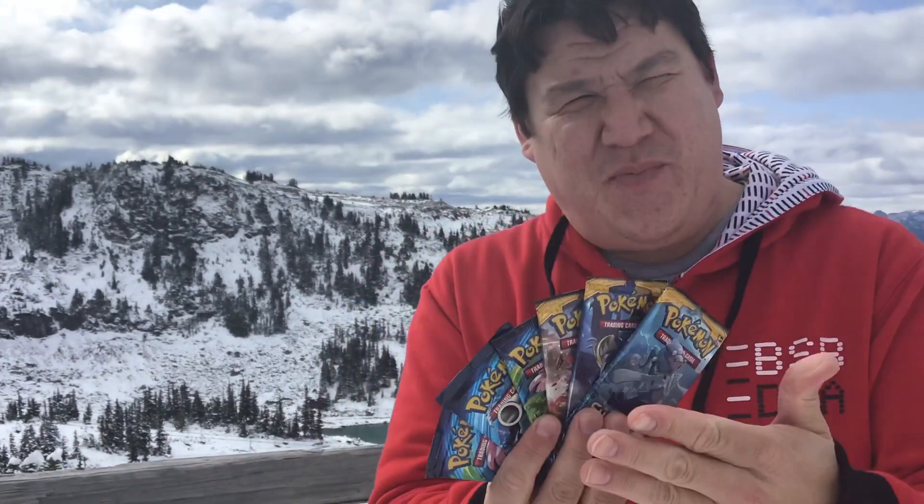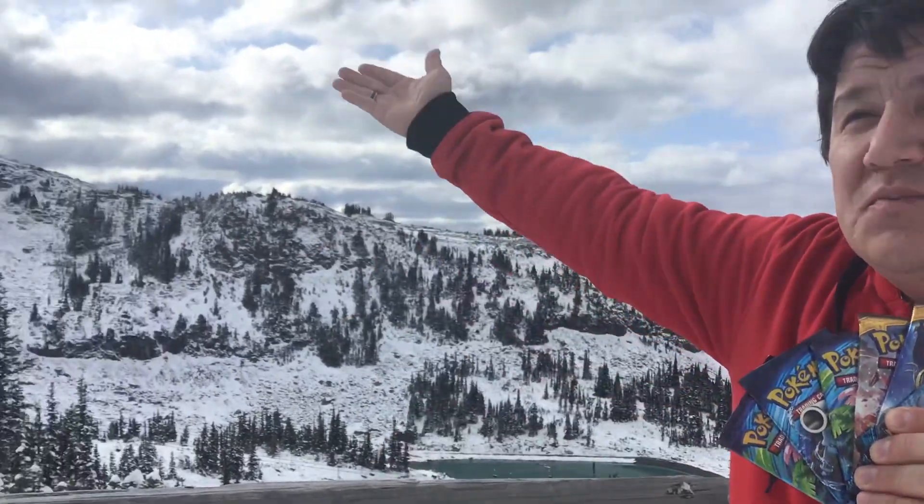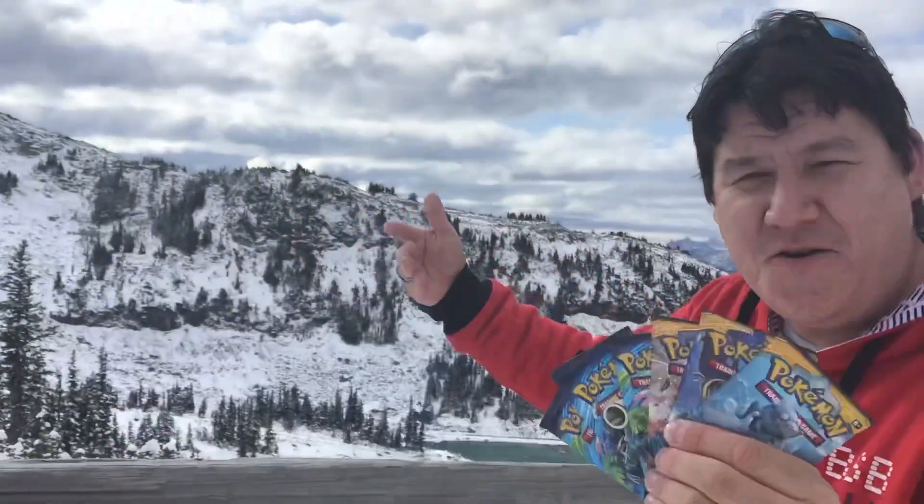Hey YouTube, it's Burptown. We're back and today we open up a nice Pokemon pack of cards in front of a huge glacier. See, glacier, Pokemon, glacier, outside, in the snow!